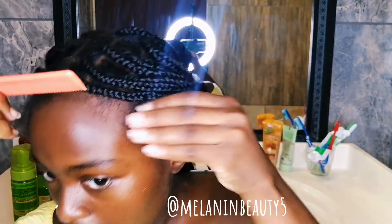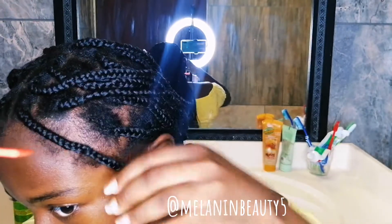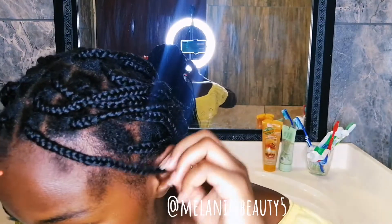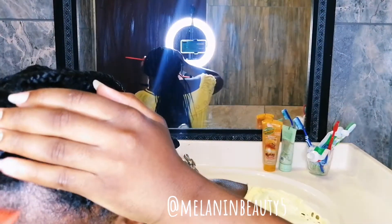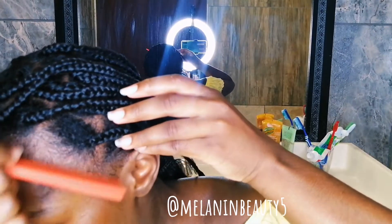I actually just finished doing my mouthless braids yesterday, so if they look a little stiff, I did not put them in hot water or anything yet, so don't come for me. And I am not ready for school to start.